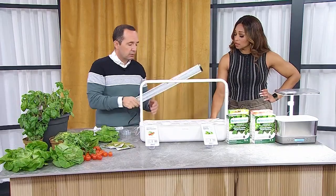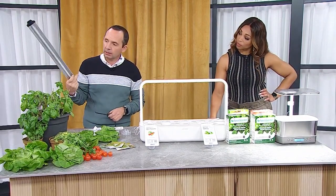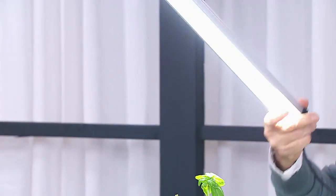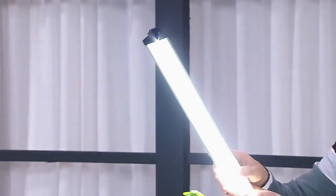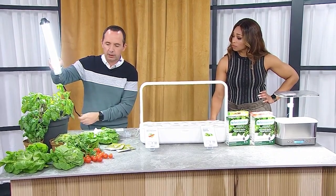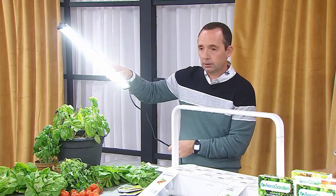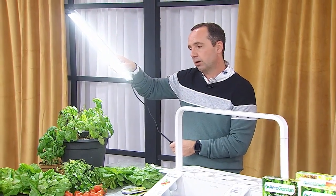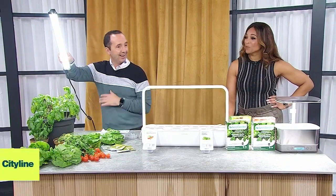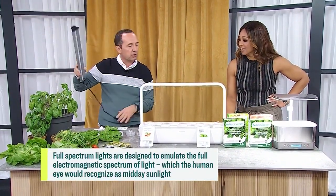If we just want to grow something on our own and help a struggling plant, we go to a light — and it's not any old light. It's a light that's going to replicate the sun, and it's what's called full spectrum light. You can get ones that clip onto things or mount on a stand. It's mimicking the outdoors because it's full spectrum, so not any light bulb will do.